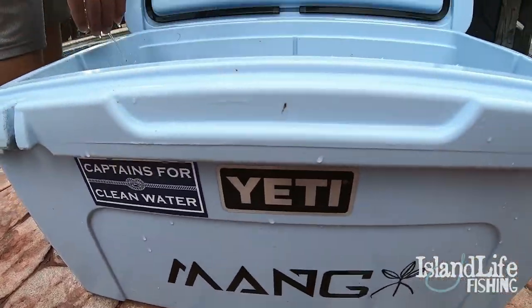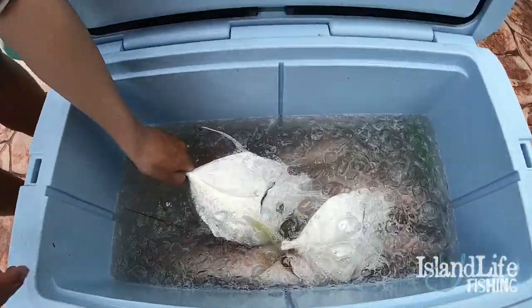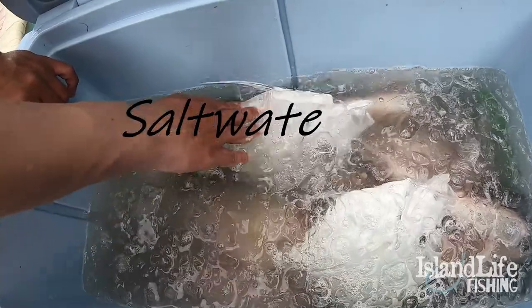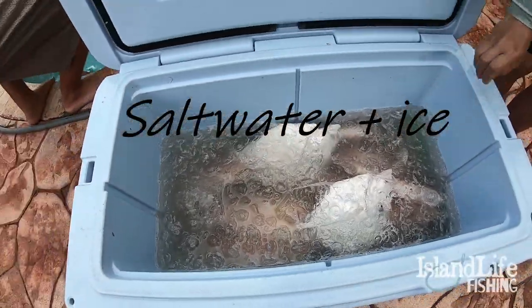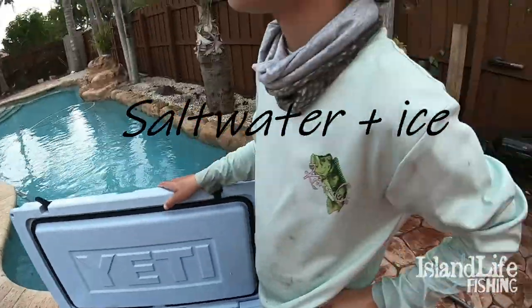That brine is something else. One of the most important things is to make sure that these fish are on ice at all times. We're going to put some salt water in there with that ice — it makes it colder than freezing. So when you go to clean them, the meat's real solid and you'll be able to clean them real easily.